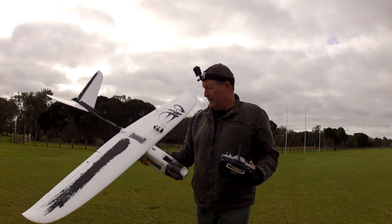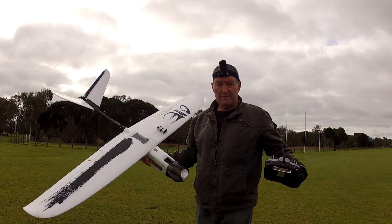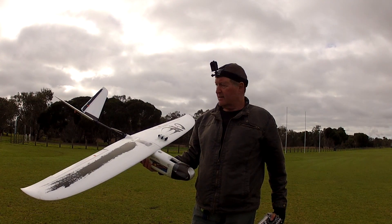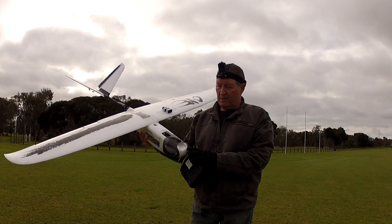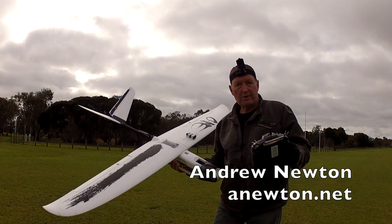So there we go, it's got possibilities. I don't really like the noisy motor but it seems to work okay - pushes it along nicely at about half throttle or less on 4S. Interesting plane, glides beautifully. I think what I'd like to do is try it with a motor mount on the front - so that's for the future. Thanks for watching.